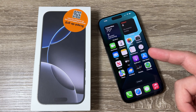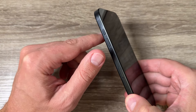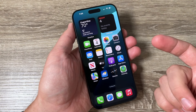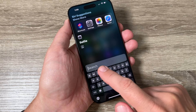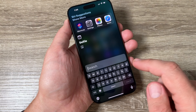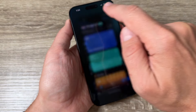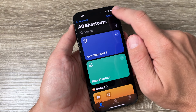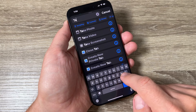Here is my iPhone 16 Pro Max. To take a screenshot with the action button, first you need to do some settings. Just tap on the search button and search for the Shortcuts app.